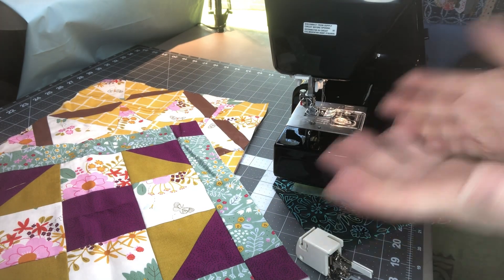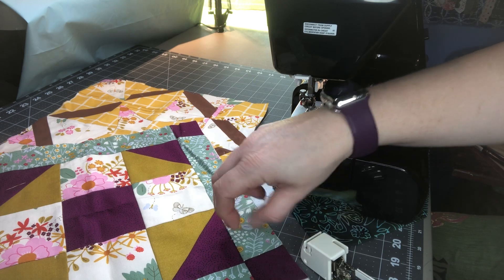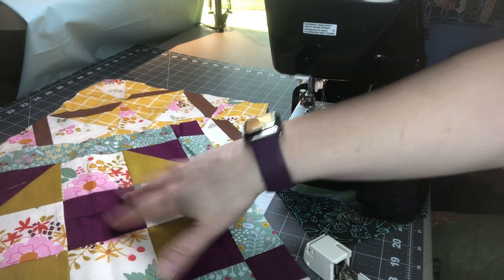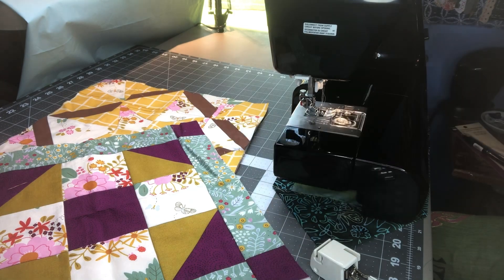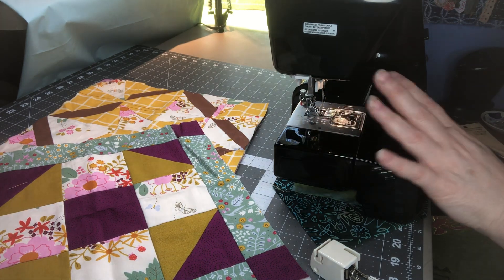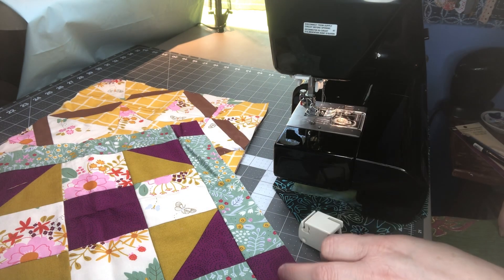Hi everyone, this is Tammy at Snowstorm Crafts. Today I want to share three fast and easy quilting designs. I have my squares here that I sandwiched - a backing, middle batting, and a sewn top. We're going to quilt them and I'll show you three different designs. First, make sure you have a quilting needle - I like to use a size 90 - and we're going to add our walking foot.